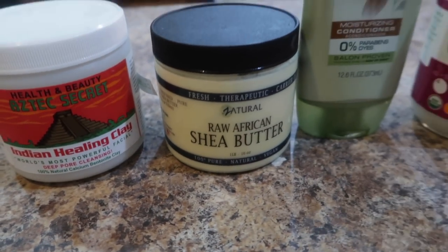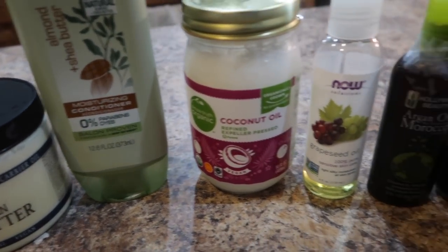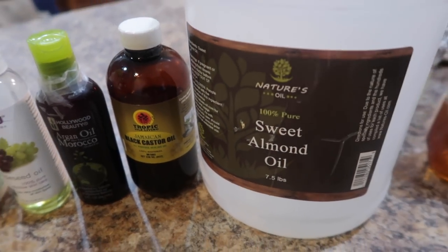So a DIY creamy clay wash — here are all the ingredients, everything will be listed below in the description box. If I could do this all over again, I would use more of the rinse-out conditioner and less of the shea butter.